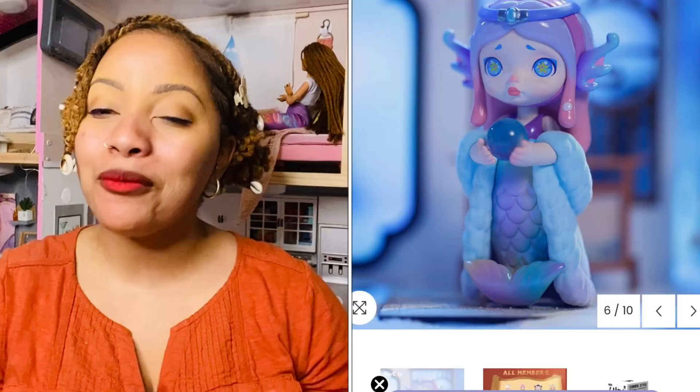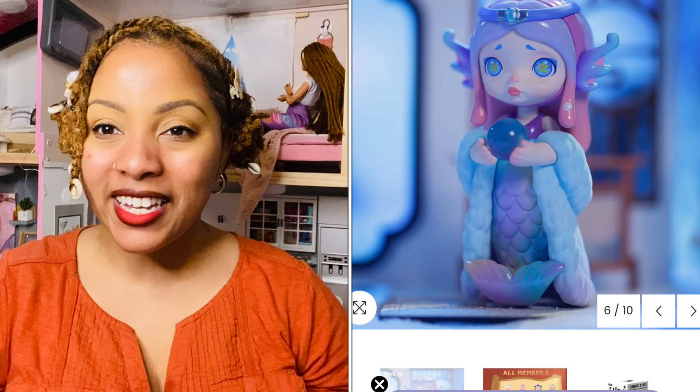Hi guys, welcome back to Bougie Doll Life. My name is Katrina and today we're going to be reviewing some art figures.